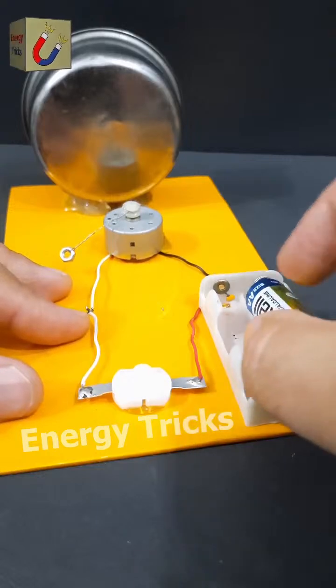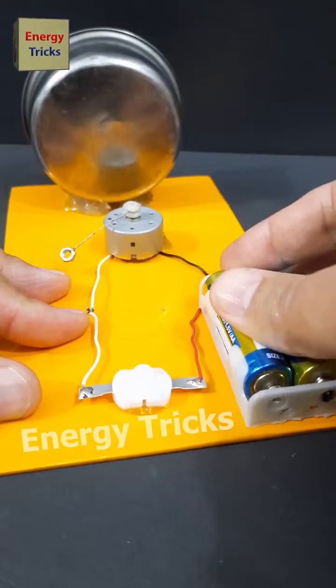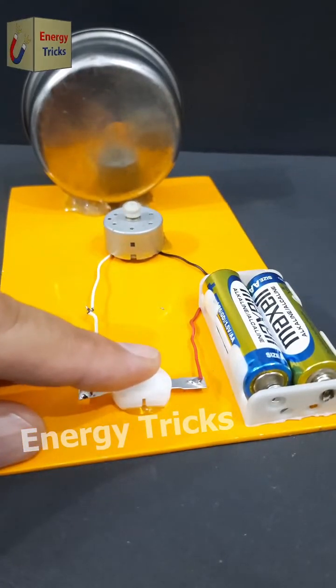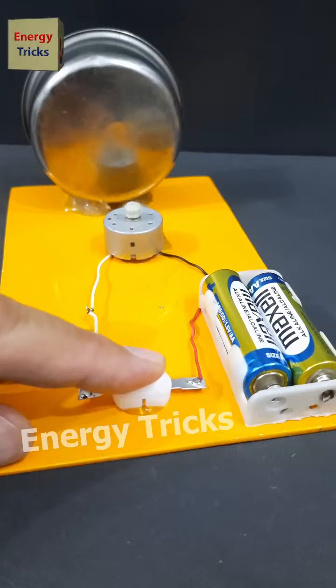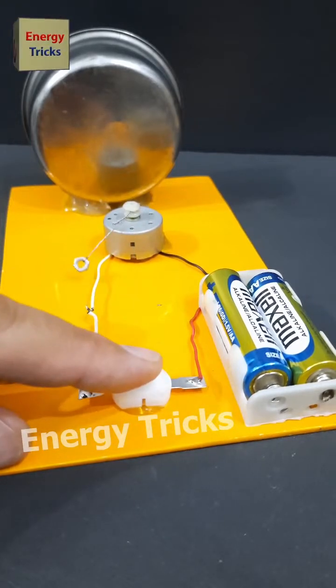Today, I have built a simple yet interesting electrical project — a small bell that runs on just two AA batteries. It's an easy DIY project that anyone can try at home. Do you have any ideas for improving this setup or want to suggest any modifications? Let me know in the comments. I'd love to hear your thoughts and creative suggestions.